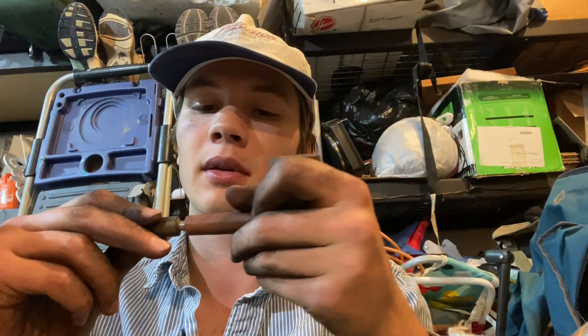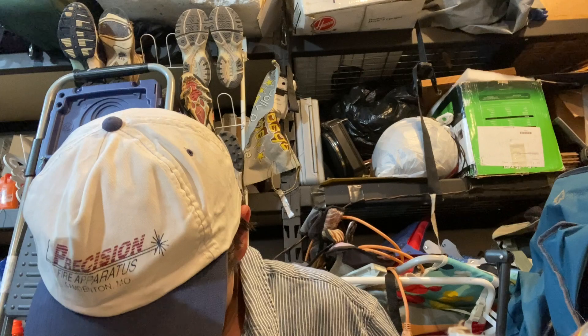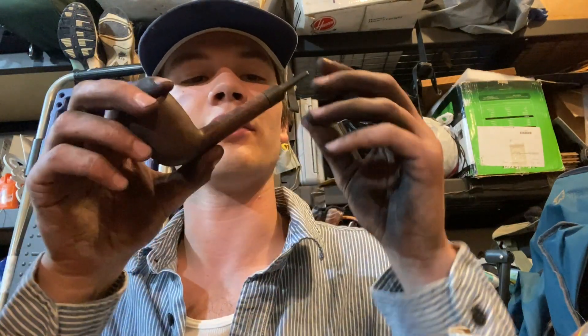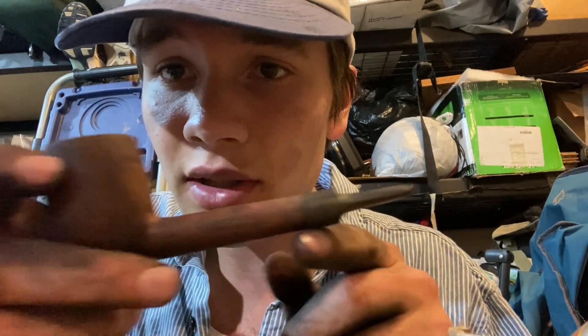Here we go, for real this time. I have done it. It's certainly not perfect — in fact it's probably pretty whatever. But I can always whittle it down. Mostly it just took cleaning it out, to be honest. And I can always whittle another one of those things if this one breaks.